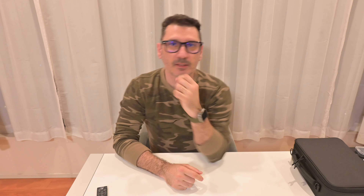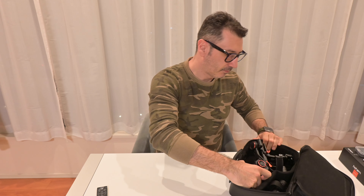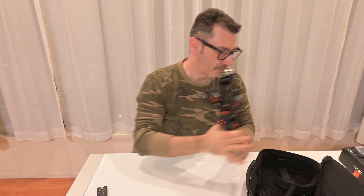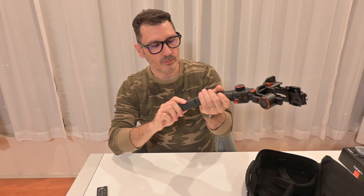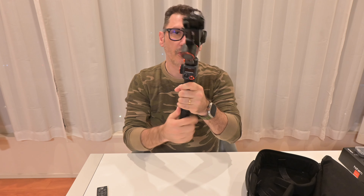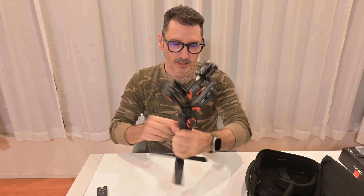What I have today is two accessories for the Hoikemp MT2 iSteady gimbal. Let's take out the gimbal. This is the gimbal. Let's put the tripod also. If you don't know what gimbal this is, check my previous unboxing.